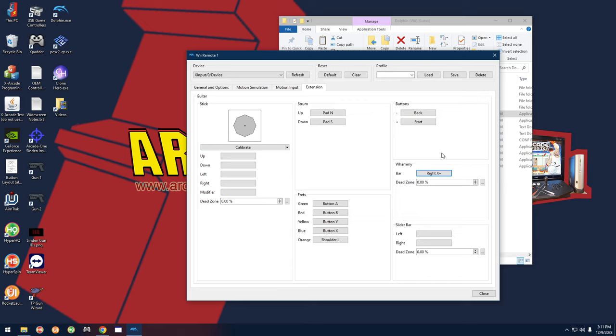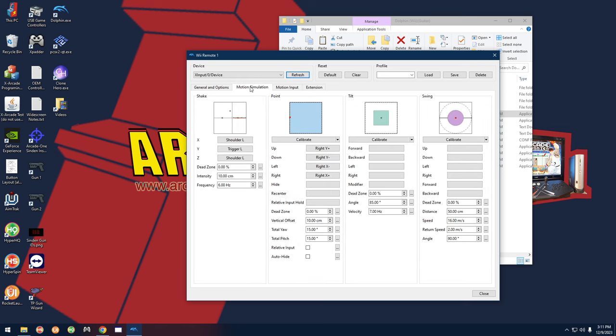Since the Explorer supports tilt, go to the Motion Simulation tab. For Swing, click Up and swing the guitar up. This one also supports swing down, so click Down and swing the guitar down — now you have both up and down tilt mapped. Click Close and you're all set for Dolphin with the Explorer guitar.